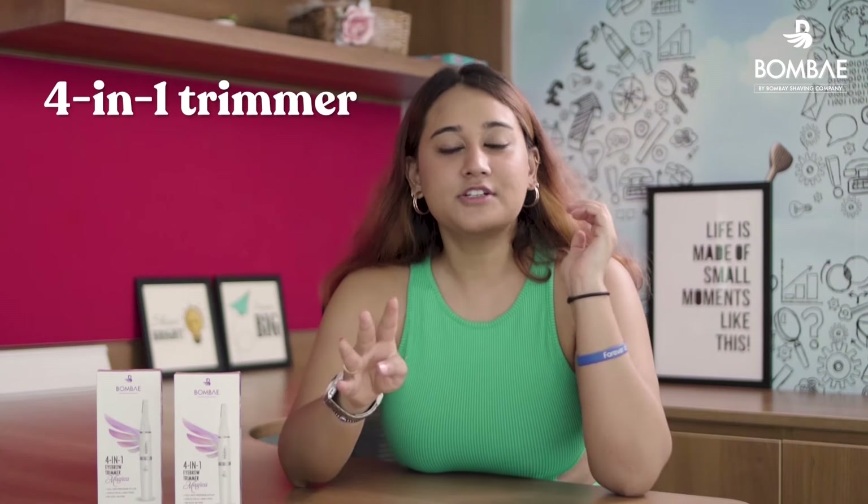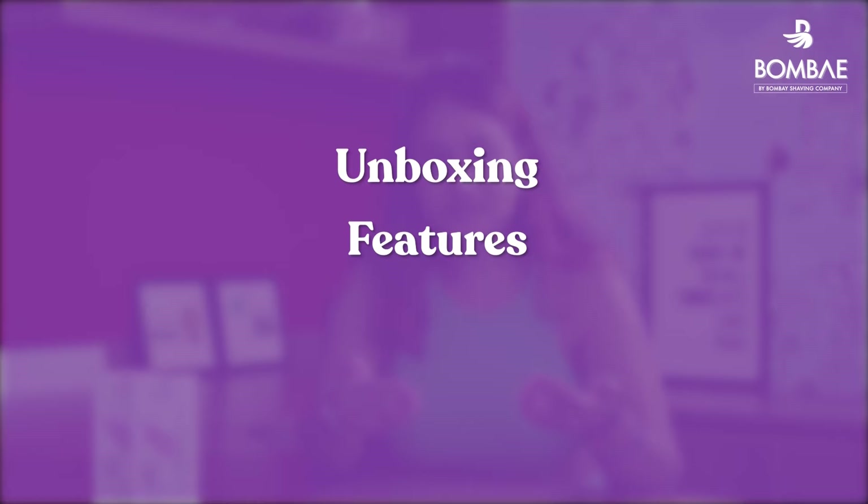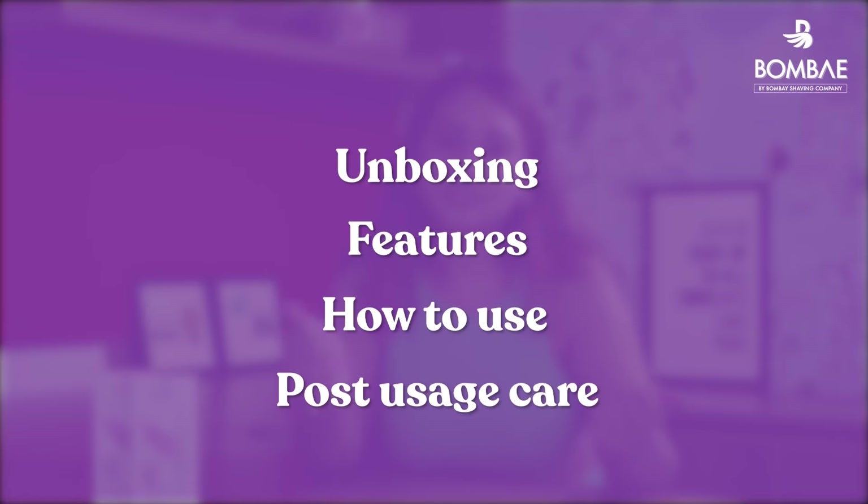We call it the 4-in-1 trimmer because it removes hair from 4 areas of the face: Eyebrows, Upper Lips, Sideburns, and Chin. In this video, we will cover the unboxing, features, how to use, and the post-usage care for the trimmer.